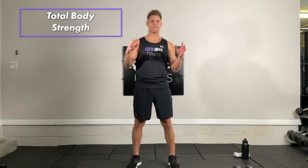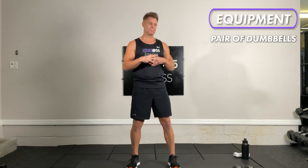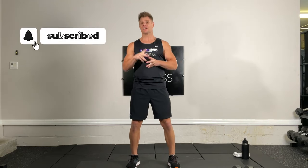Welcome to our 25-minute total body strength workout. I'm Trainer Joe with Kick F55 Fitness. Today you're going to need a set of dumbbells. Remember to subscribe to our YouTube channel and click the bell so you know when we post new workouts.